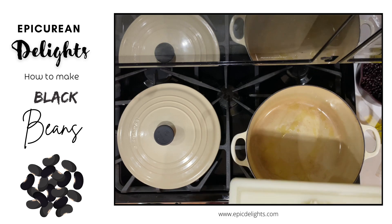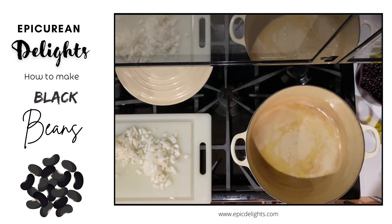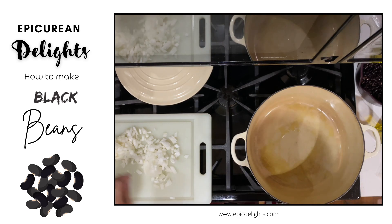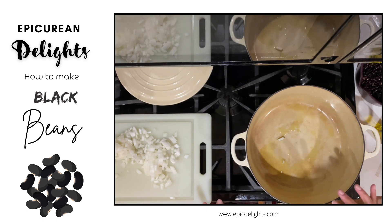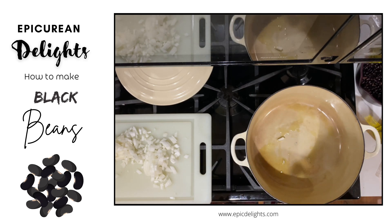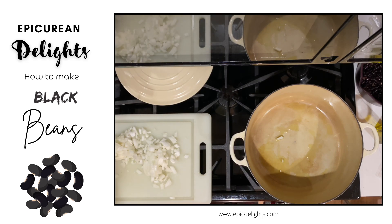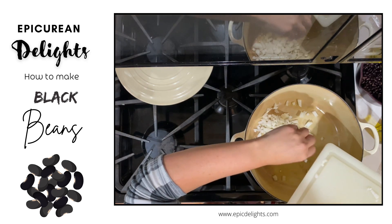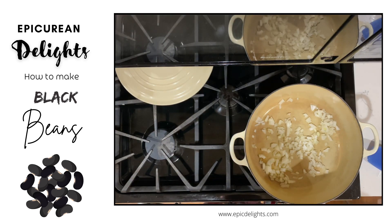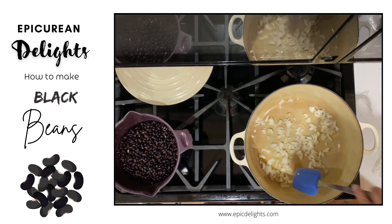We'll let this heat up and I'll add half of an onion to this. I'm only going to let this cook for a few minutes — I'm not going to get it all browned, I just want to cook it a little bit. Then I'll go ahead and add my beans. I'm also going to be adding a lot of water, and these are going to cook for quite some time. My onion is ready, so I'll go ahead and put half of it in. I have roughly about three cups of beans here.